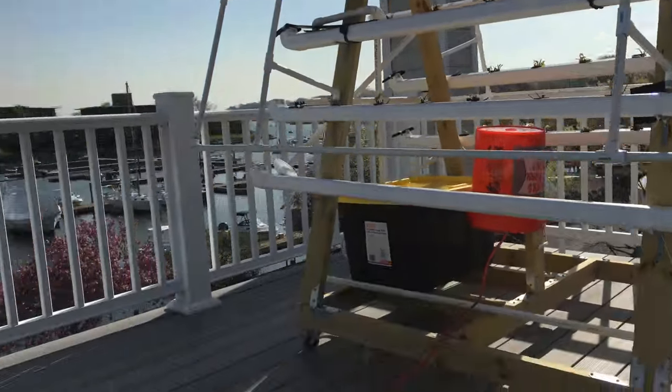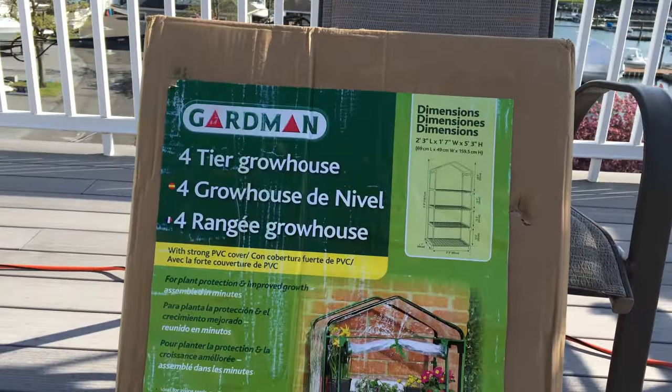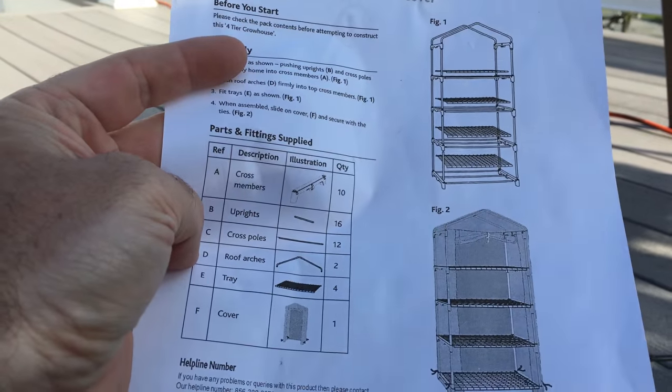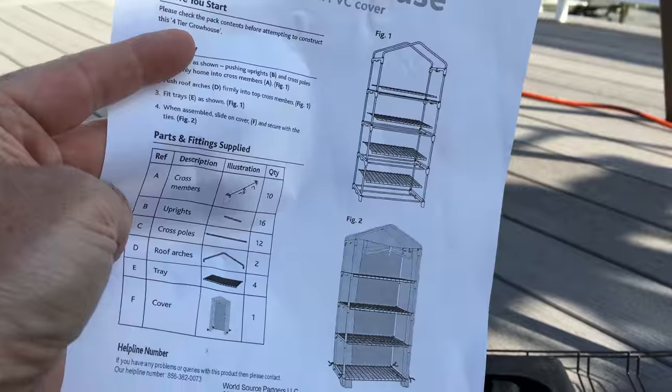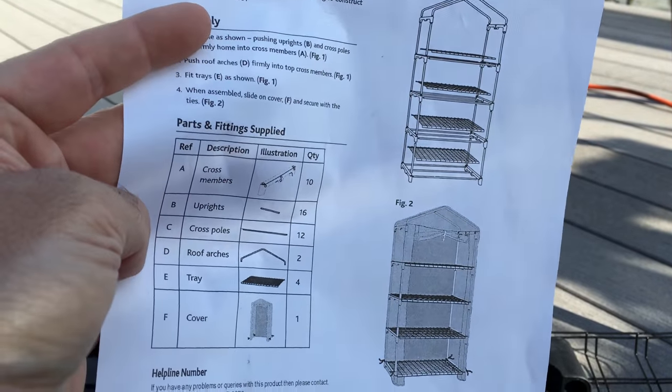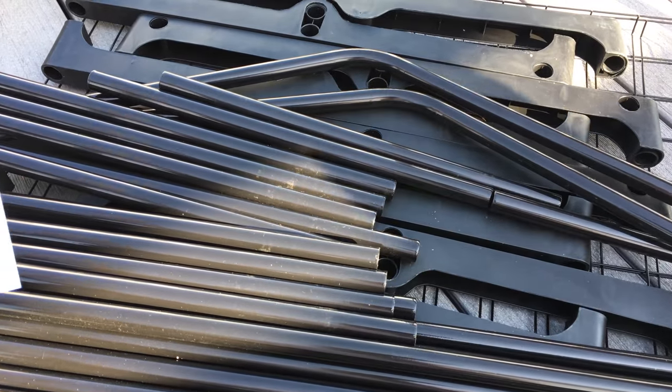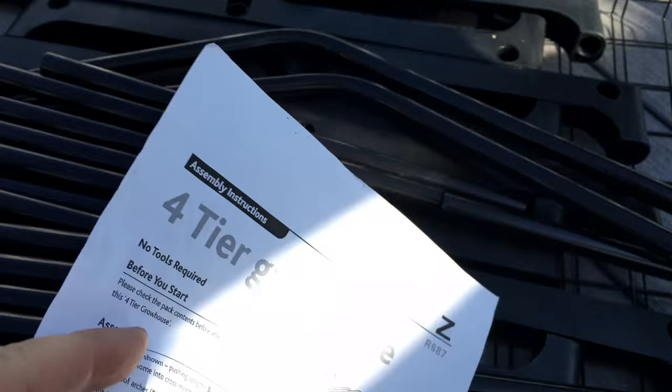So this is going to be the project. We got the instructions here — it's one page of instructions, and it basically just shows how to put together all of this to make this.